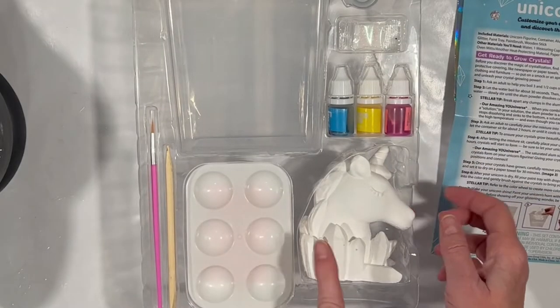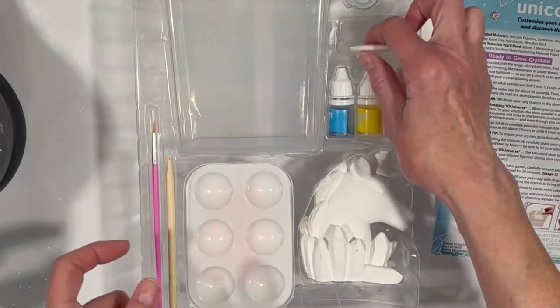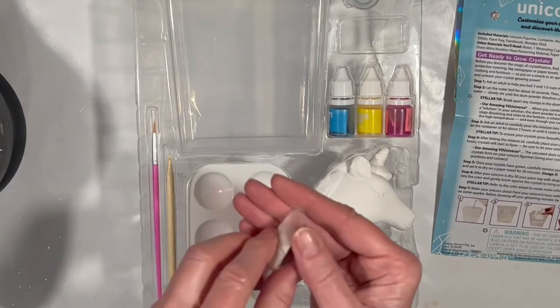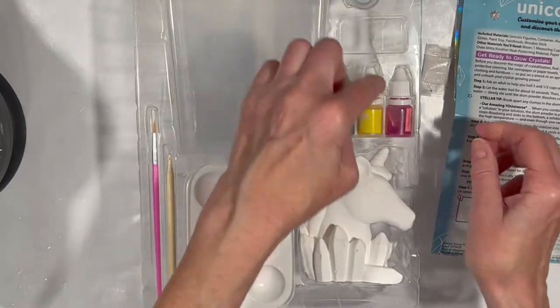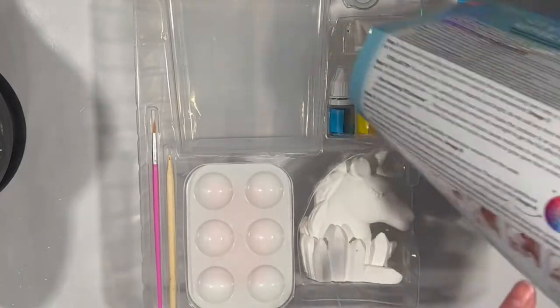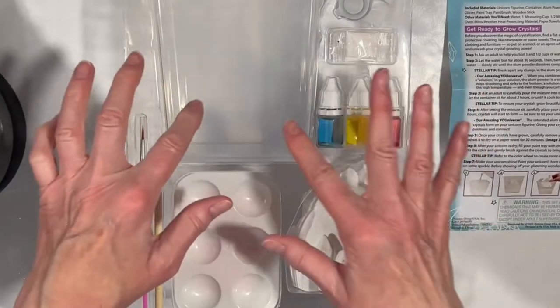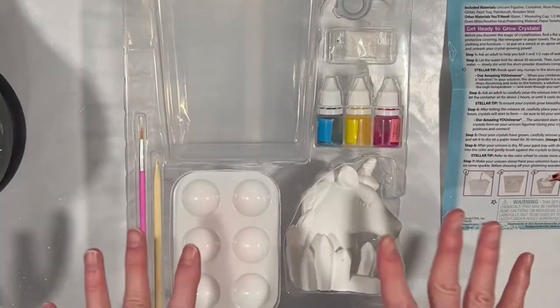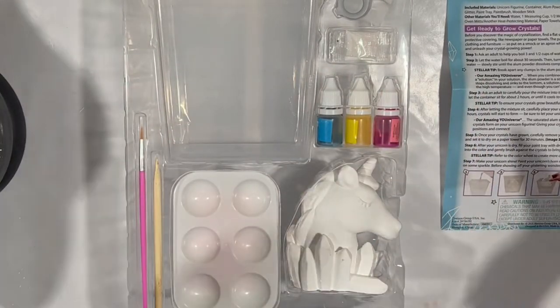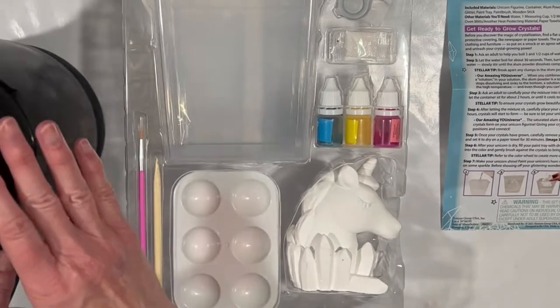We have our unicorn, a paint palette, a brush, a little pokey tool, some glitter, and three different paints in the primary colors so you can mix and match — which is why they included a color wheel. And this is our container that we're actually going to grow the crystals in. I'm going to take everything out and set up the side view camera, and we're going to boil some water. I have my kettle here.